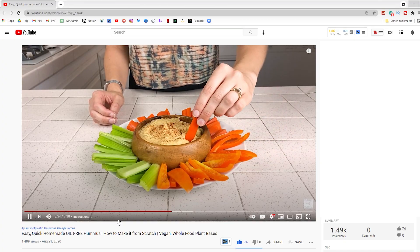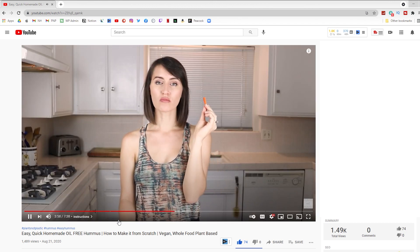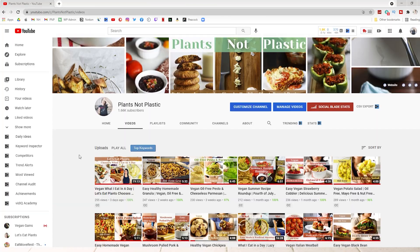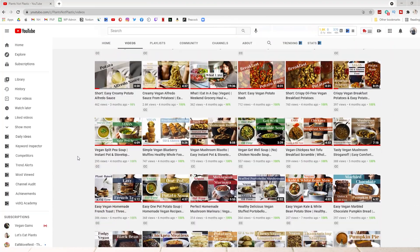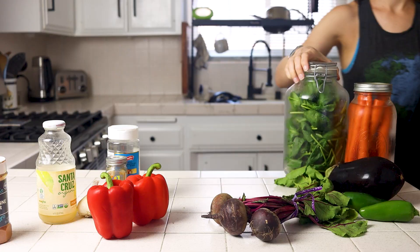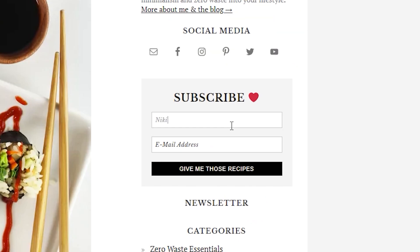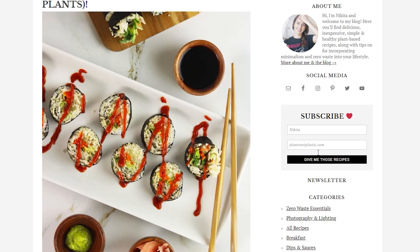If you haven't seen that classic hummus recipe, definitely go check out that video. I've also got a bunch of other playlists and all types of recipes on my channel, so if you're looking for more inspiration, go check out all my other videos. Let me know in the comments what your favorite type of hummus is, and what types you would make with this recipe. I'll probably be adding more hummus recipes to the blog over time, so make sure you subscribe to get those recipes right to your inbox.